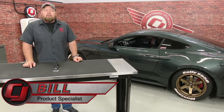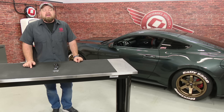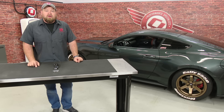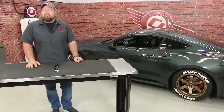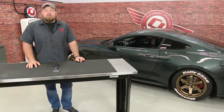Hi, I'm Bill from CJ Pony Parts. Upgrading the shift knob or shift handle on your Mustang has been a popular modification for years and the S550 Mustang is no different. If you have a manual transmission Mustang, there's hundreds of options for custom shift collars and shift knobs to really set your car apart, but up until now there's been no options for the automatic. Hurst saw the need for an automatic custom shifter and came out with this pistol grip shift knob that will fit your 2015 through 2017 automatic Mustang. Today we're going to install it on this 2015 Mustang EcoBoost.